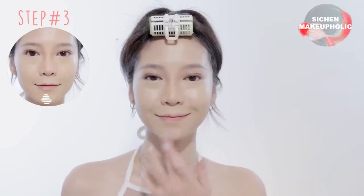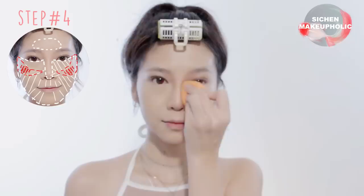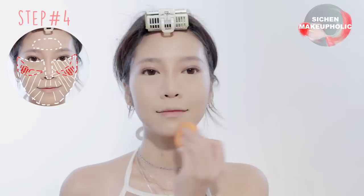And also apply highlighter on your chin. Next, apply pressed powder or blotting powder onto the areas that tend to crease — for me it's my under eye area, the side of my nose, smile line, and forehead.